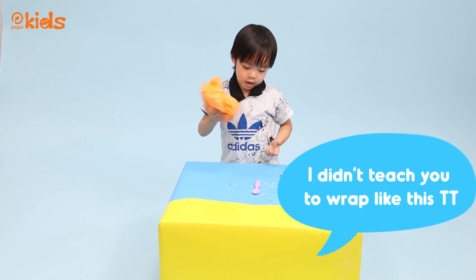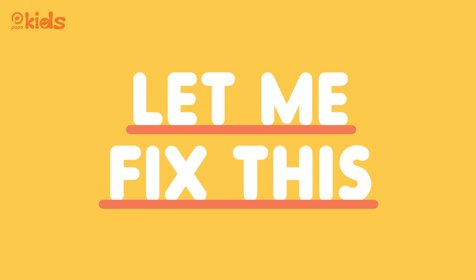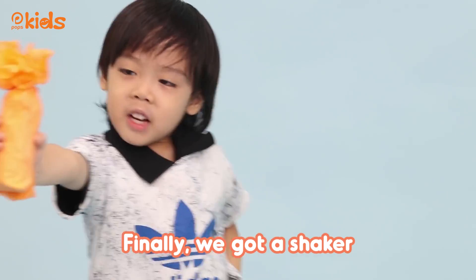Oh no, I didn't teach you this way. Finally, we got a checker.